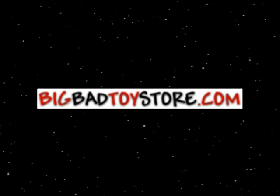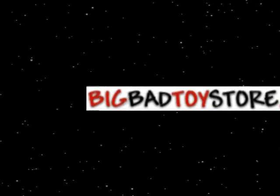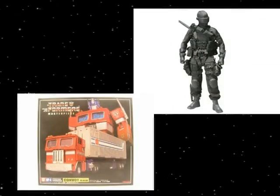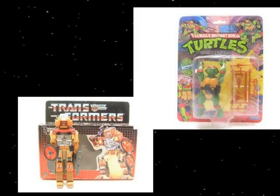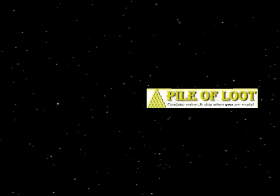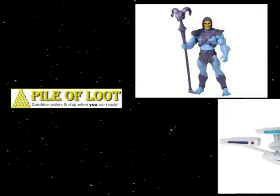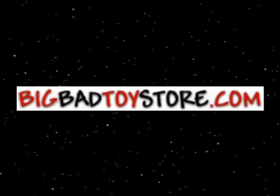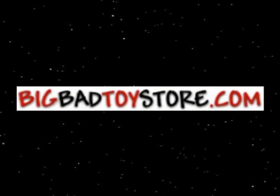The best place for toys on the net: BigBadToyStore.com. Pre-orders for all the hottest toys, the biggest brands, imports of your favorites, vintage toys available again, collectible replicas and statues. Pile of Loot — buy some now, some later, and get it shipped all at once. It's all there right now at BigBadToyStore.com.